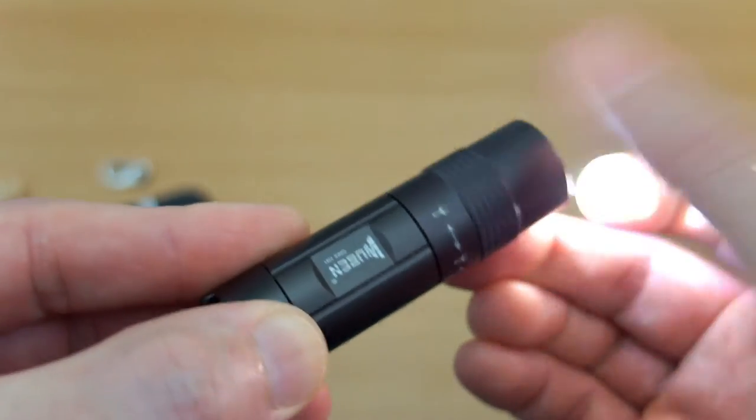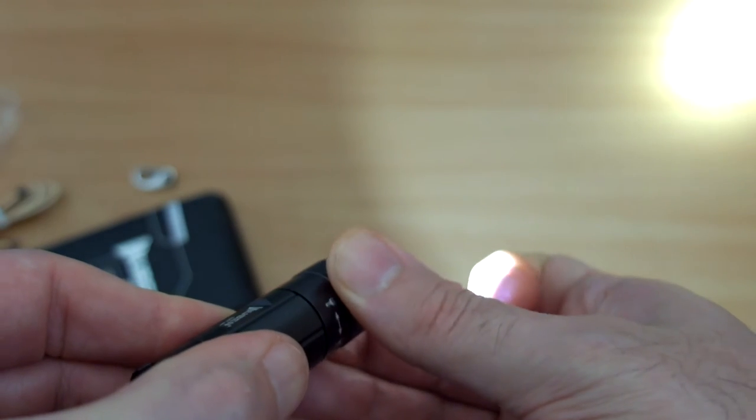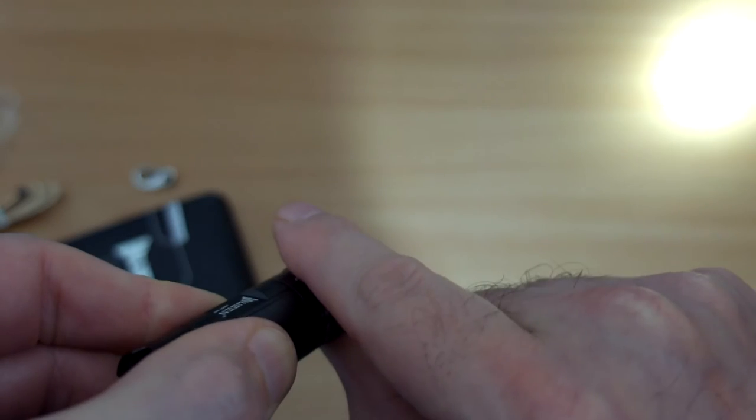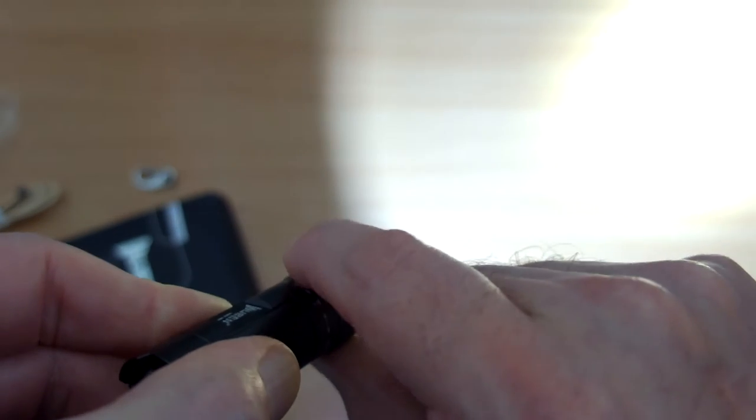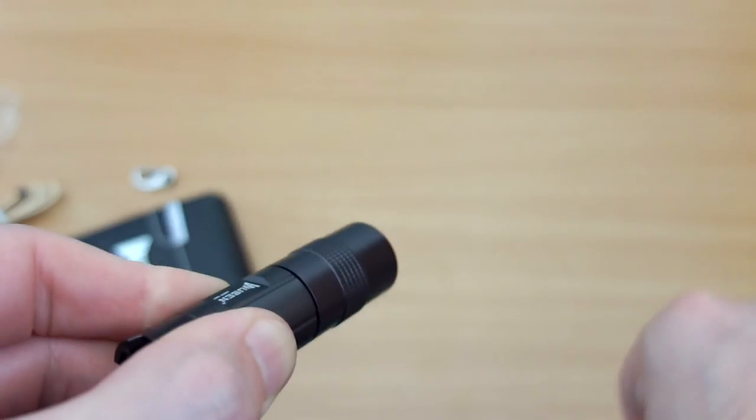The threads actually feel nice on this — nice and smooth, already greased up. This can only just rotate around to get to the top. It works okay one-handed because the tip has a decent bit of knurling, but I would prefer a bit more grip on the body.